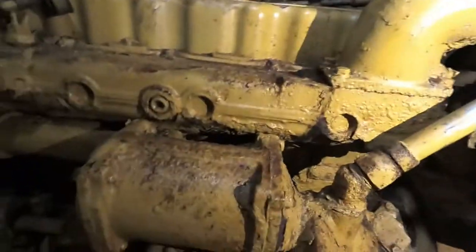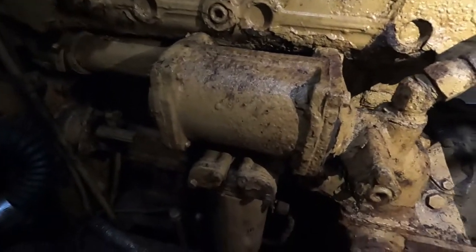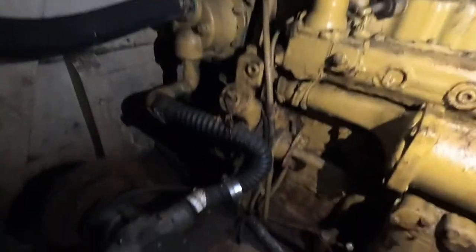But apparently they're an amazing engine, a really good engine. So hopefully I'll have another go at pulling this down and see if she's all okay.